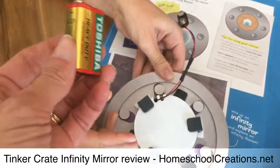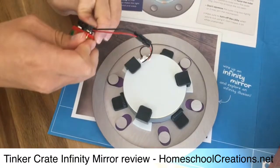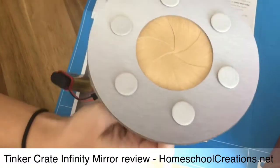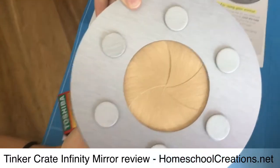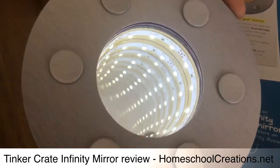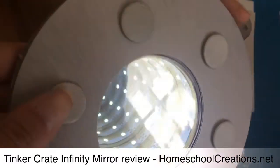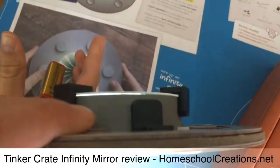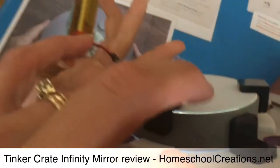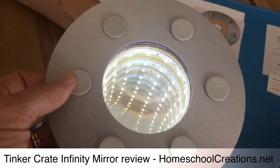We're going to hook the battery up for you really quickly and show you how this works. When you hook it up, the battery powers it on automatically. And then when you open it up, you can see the light in there — and there it is, it goes on and on forever. It creates an illusion because it is only that deep. There's another mirror on the bottom here, so the way the mirrors work it makes it kind of go on and on forever.